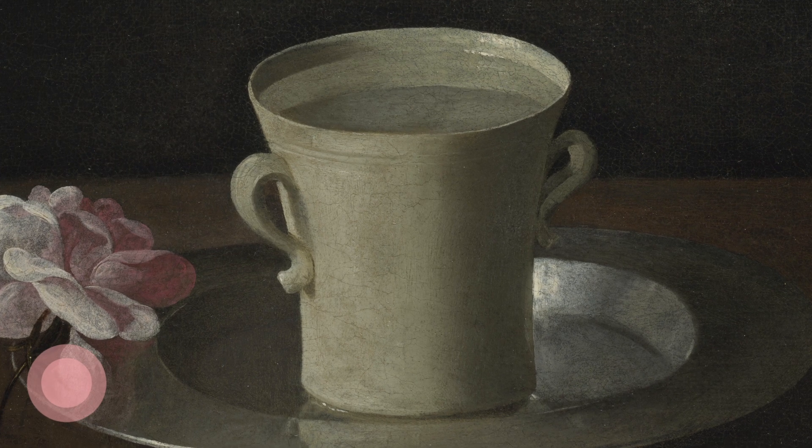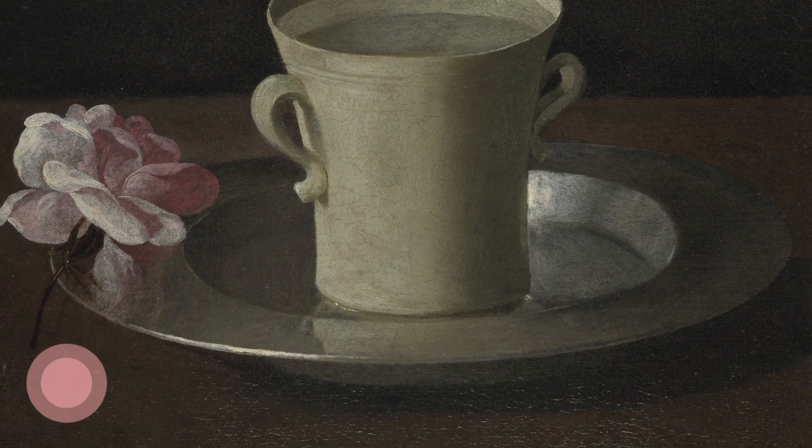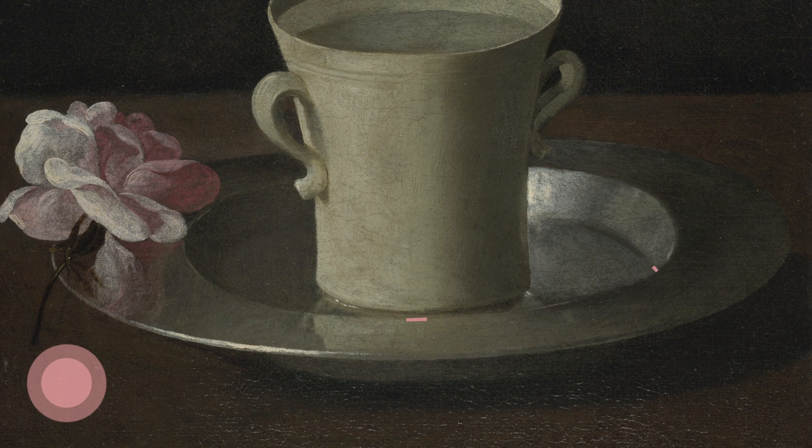Inviting your eyes to follow the curves of the cup, exploring circles: the top of the cup, the curve of the water, the grooved rings, its curvy handles, the rounded base. And then moving to the dish, its inner circles, its outer circumference and base.